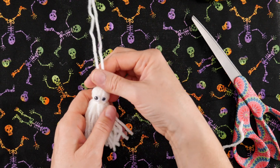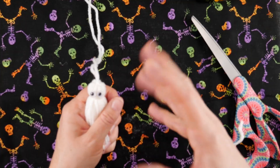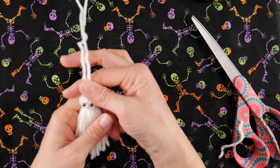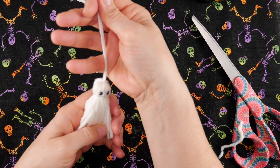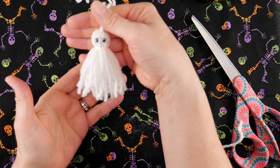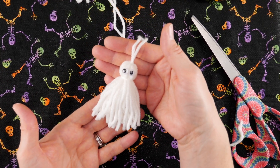You can position the eyes in place while the glue is still warm, then let it dry and cool down. Our ghost is complete — that's all you have to do! It's super easy and it's very cute. That is how you make a tassel ghost. I hope you enjoyed this tutorial and be sure to click the subscribe button to get all the latest Sparkle and Splatter video updates. Thanks again!